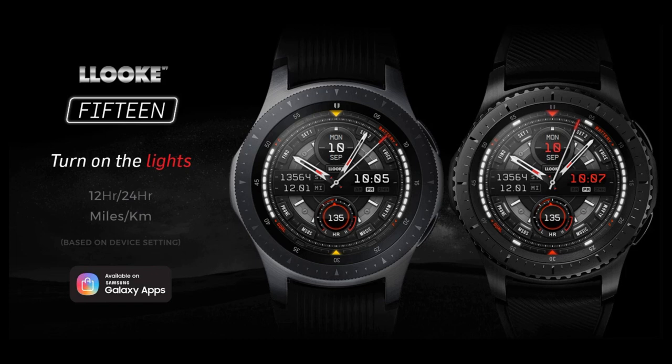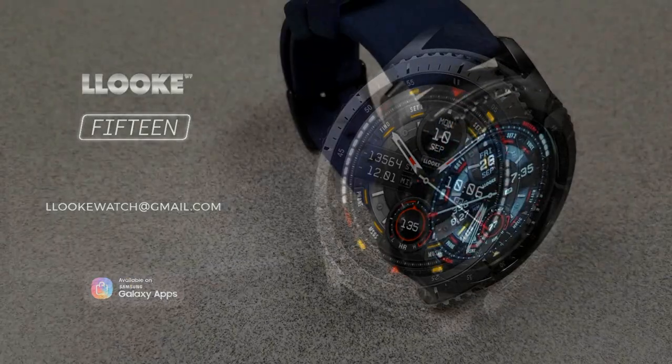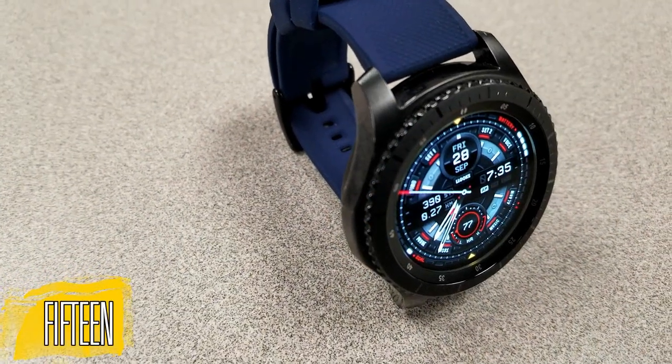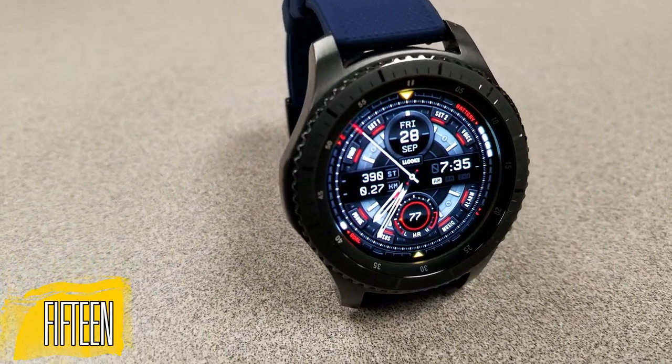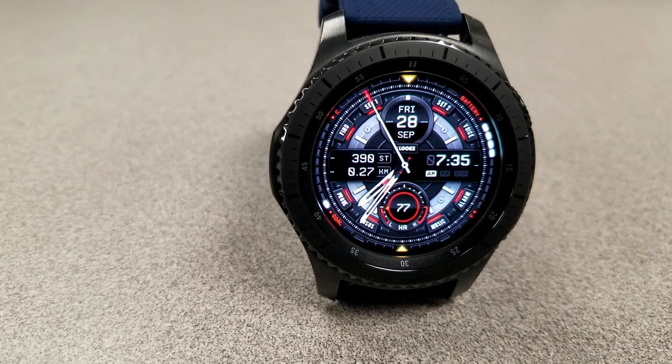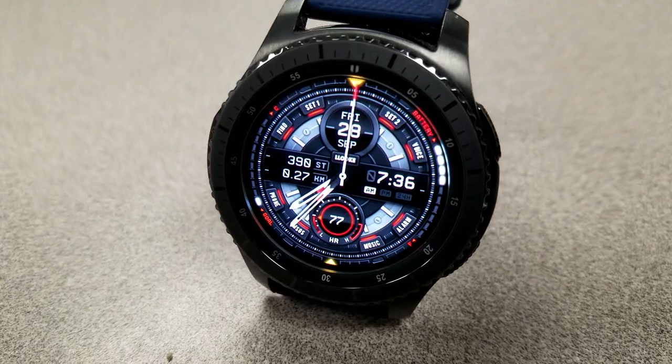Alright, without further ado, let's go check out these faces called 15. Now both of these hybrid faces I'm going to show you today are fairly similar in their design and layout, but the main difference is that one has a very sporty appearance and the other one has more of a classy and stylish look to it.